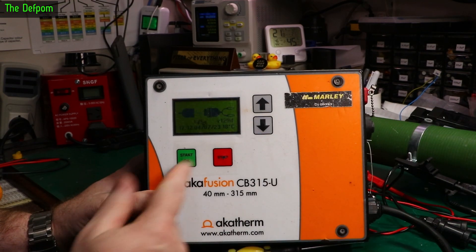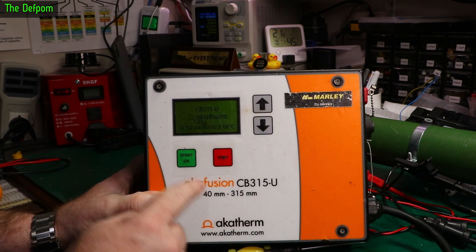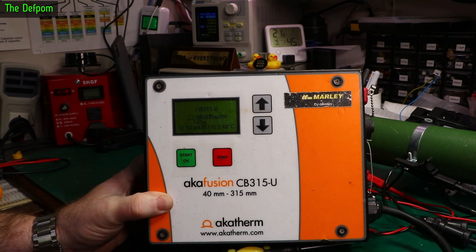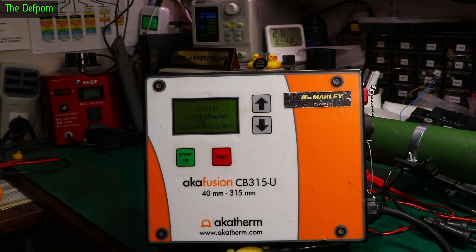It does weld. I push this button — beeps. Push this button — beeps. Push this button — beeps. Push this button — nothing. It's not recognising that button being pushed, and that is a button which has to work because that's how you stop a weld, or navigate the menu system. So that needs fixing — a bit inconvenient but there you go.